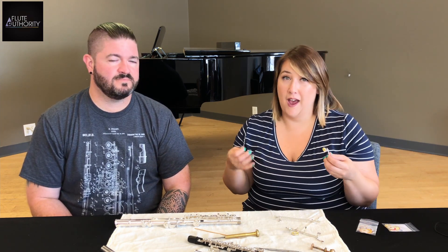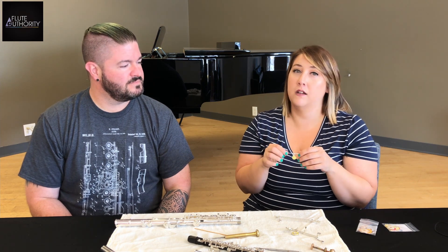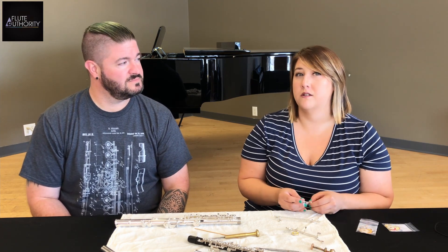If your flute has taken a hit or been bumped even slightly, these long hinge tubes — especially on the trill keys — can get bent. When that hinge tube bends, it puts pressure against the rod inside and can bind the keys. Binding keys feel sluggish; they grab and don't spring back where they should. Sometimes if it's extreme, when we take the hinge rod out, we can't get it back in. Luckily, we can fix that. Make sure to send it in for your annual clean, oil, and adjust.